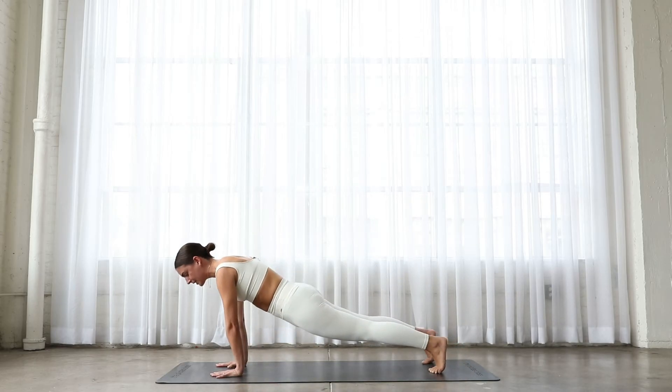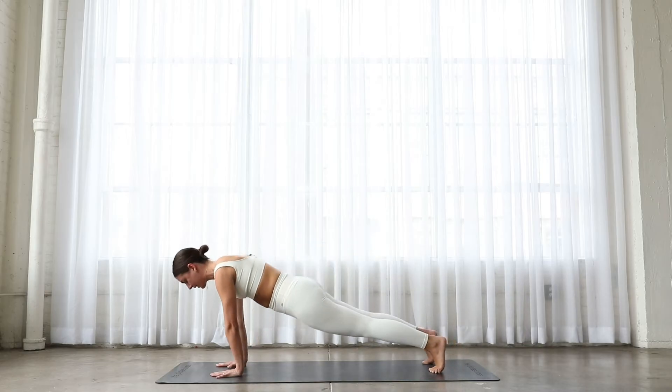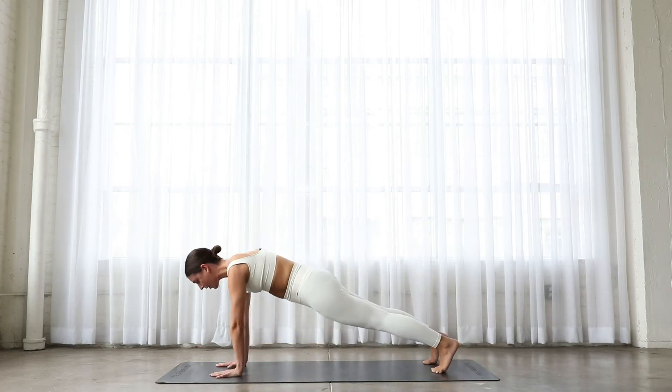Nice work, everyone. Let's stay with it for 10 more seconds. Keep going. Five, four, three, two, and hold it there.